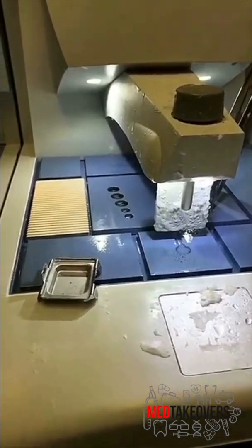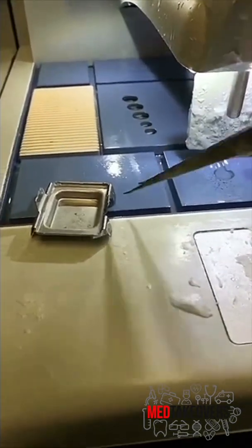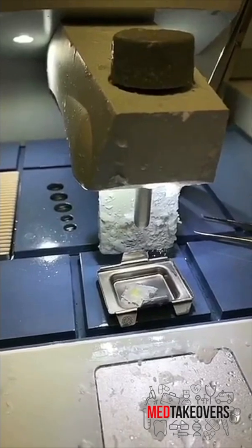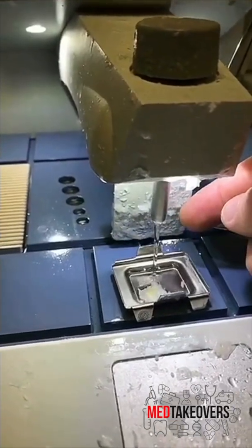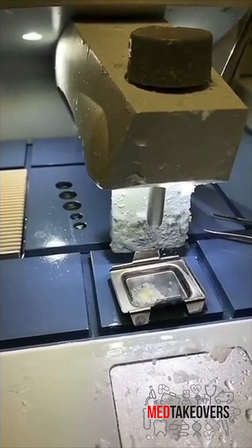After the tissue processes, we have really experienced histotechnologists who take the tissue out and put it into a little container and fill it with hot wax. This step is called embedding because you embed the tissue in hot molten wax and then it cools and solidifies into a block.